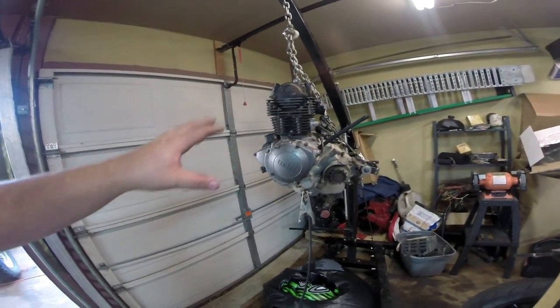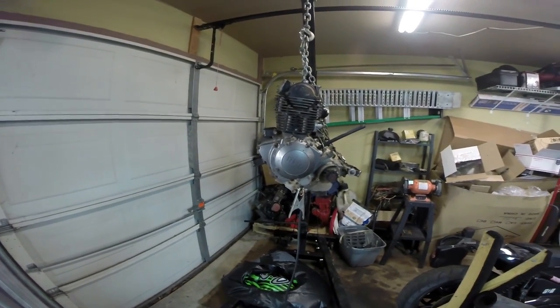Remember, the engine actually sits slightly forward, so it's going to work out pretty good in the frame. Next we're going to build the engine cradle and figure out how we're going to mount it in the chassis.